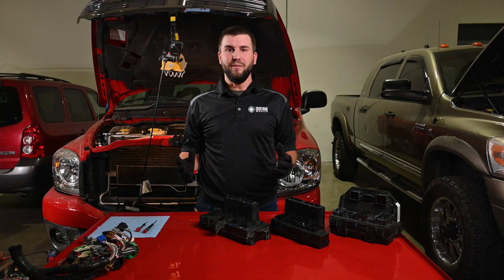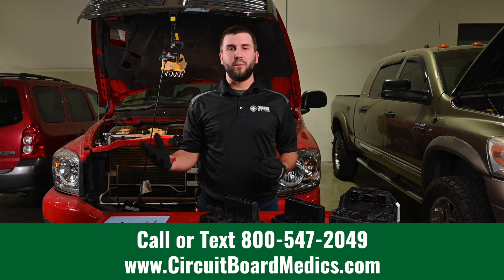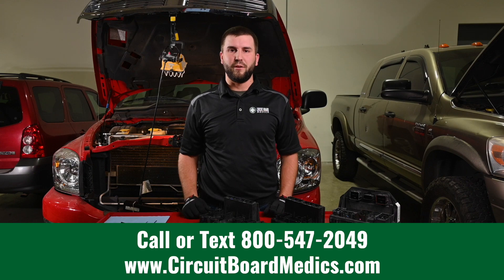We hope this video has been helpful. If you're having issues with your Dodge, Jeep, or Chrysler TIPM, check out our website at circuitboardmedics.com or give us a call at 1-800-547-2049.